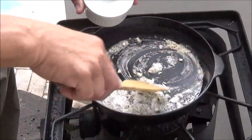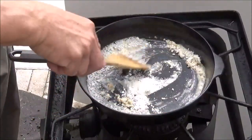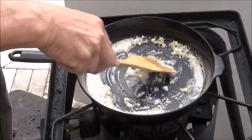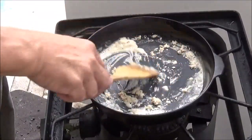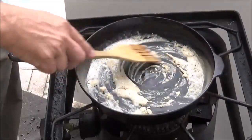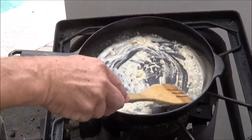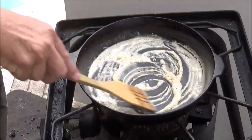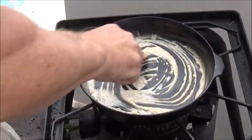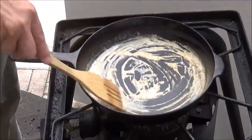We're going to add just enough flour to soak up the amount of oil we have in the pan. The more oil you've got, the more gravy it's going to make. I want to put just enough in to keep it flowing — I don't want it to clump up, I want it to dissolve in the oil. Keep that moving because your pan's hot and we're going to toast that flour off just a little bit. This goes really really fast.